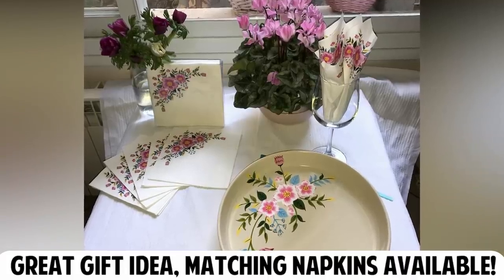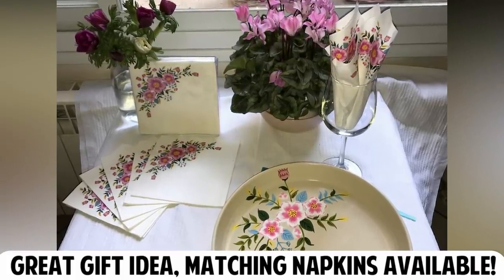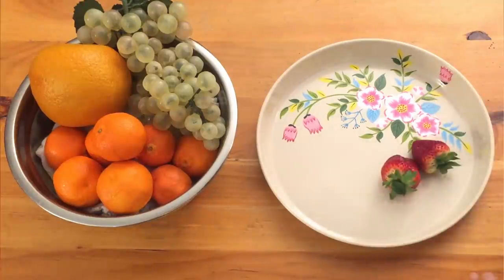It's also a great gift, and there will be matching napkins in the same design available. This piece would be perfect for my kitchen, but I bet it would also make a great gift for my mom — it matches a lot of her stuff as well.